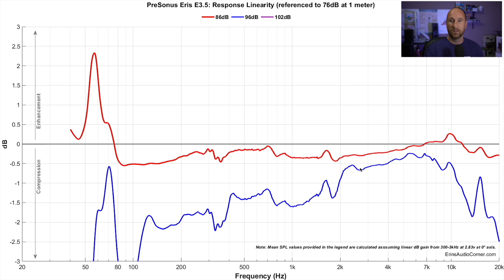You may be wondering where the purple 102 dB line is. If the 96 dB result already shows that much compression and limiting, you can imagine the 102 dB is going to be much worse. Sure enough, the purple line is probably way off the bottom of my scale, which only goes to plus or minus 3 dB. The fact that it doesn't even appear on the graph tells me it's way out of range.